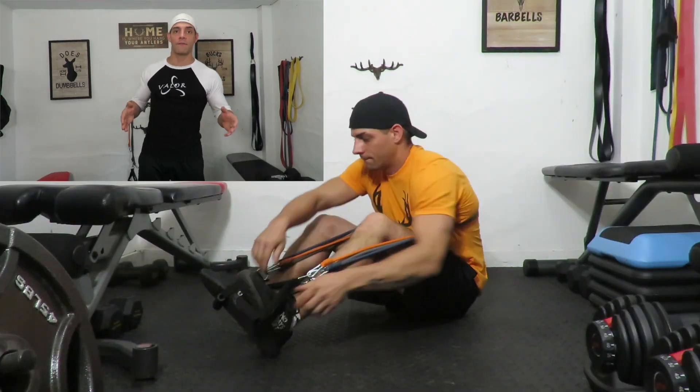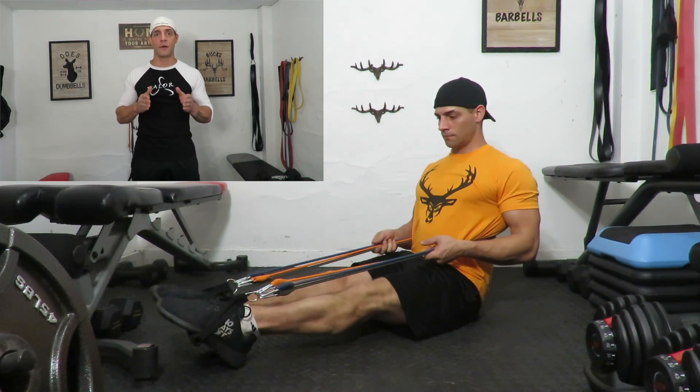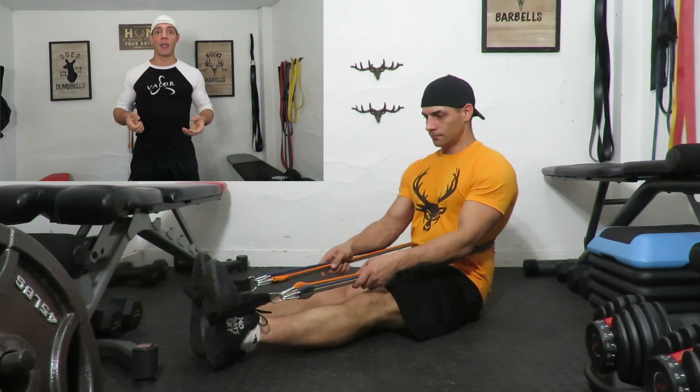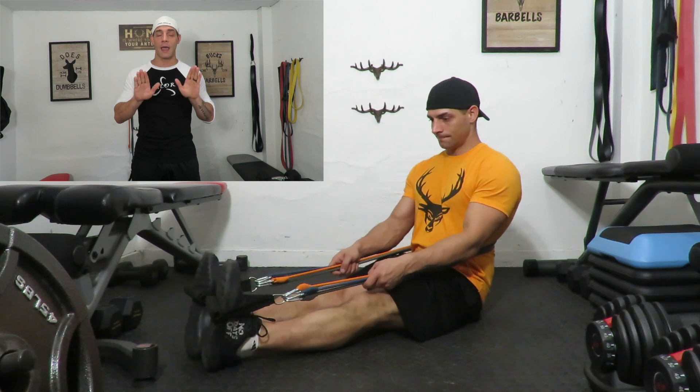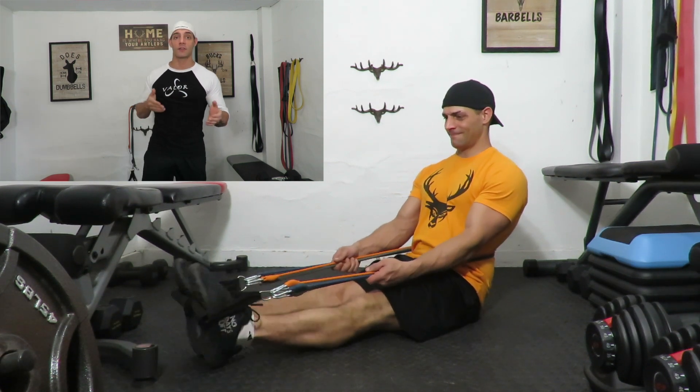This next exercise is what I use as a finisher — standard calf extensions. You can see that I set it up behind my back. Go as heavy as you want — I put all three bands on here. It's a very small movement. Put your feet through the handles and lock your hands right onto the band so you can keep constant tension. Just move your toes forward and back, let it do a stretch, and then really push forward like a calf extension should be. You're going to love this exercise, I promise.